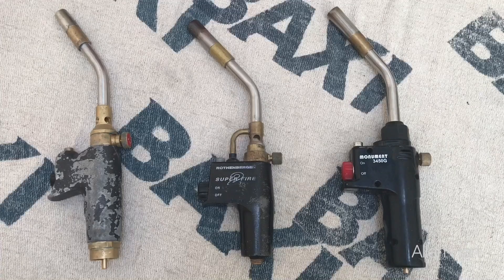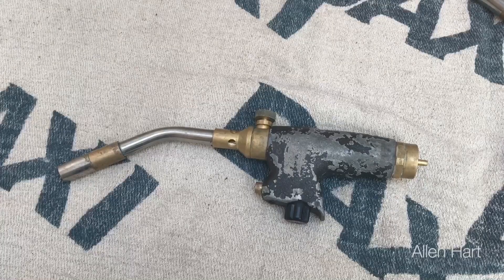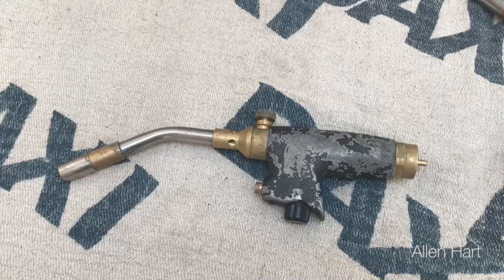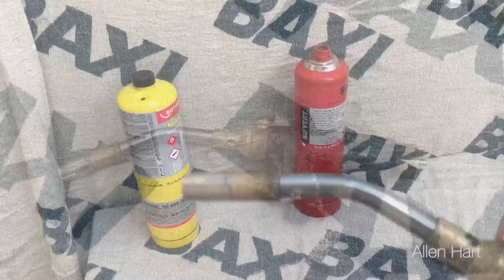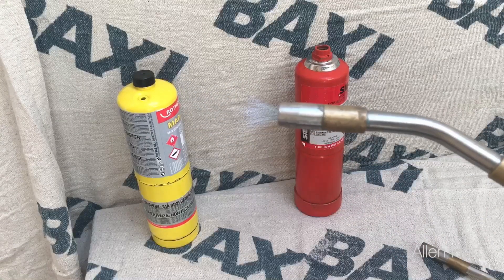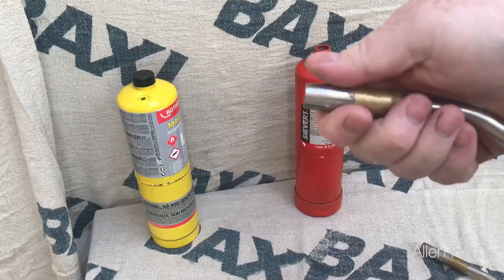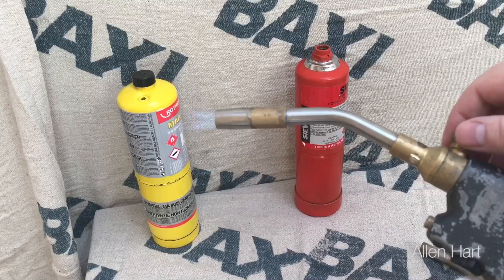First of all we're going to start with the NIRAD blow lamp. The first thing to point out is that this is actually the newest of these three blow lamps, and it actually looks from the outside the oldest. One thing I do like about this blow lamp is that when you run it and then turn it off, the tip of it is cold, so if you lean it onto a carpet or something like that, you won't have a problem with burning it.